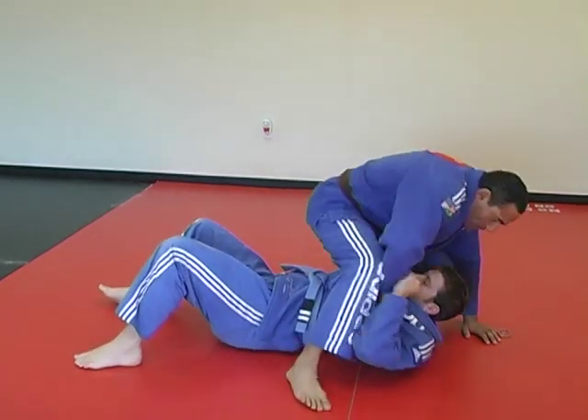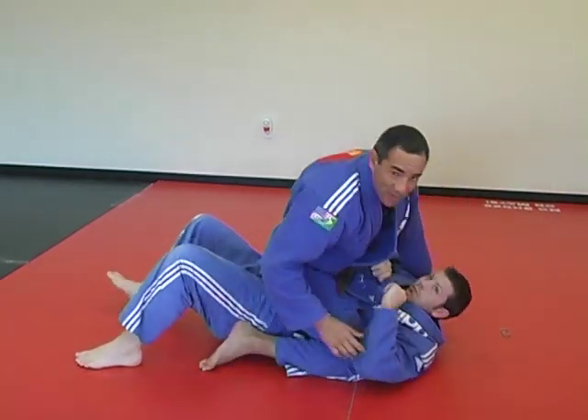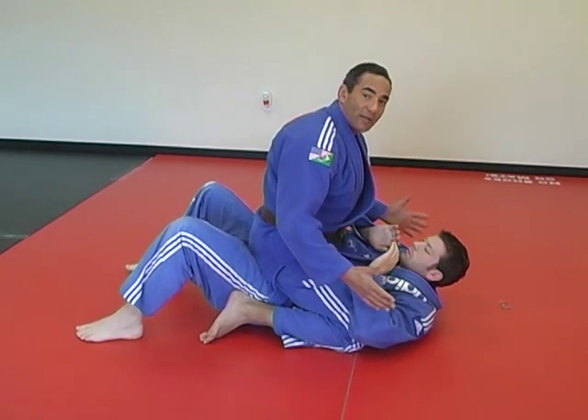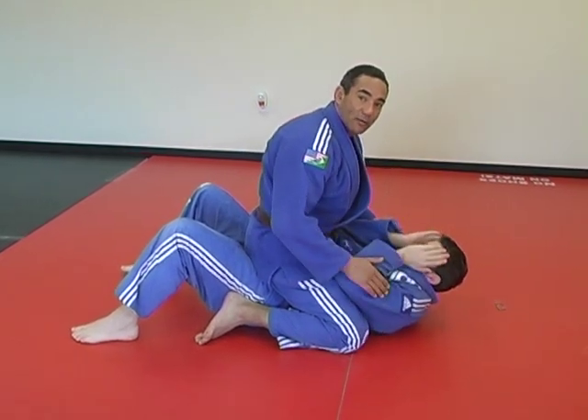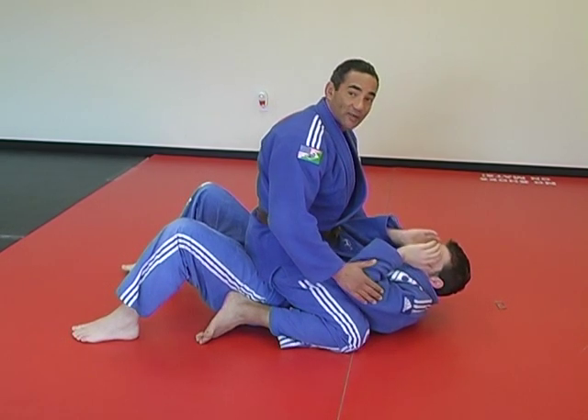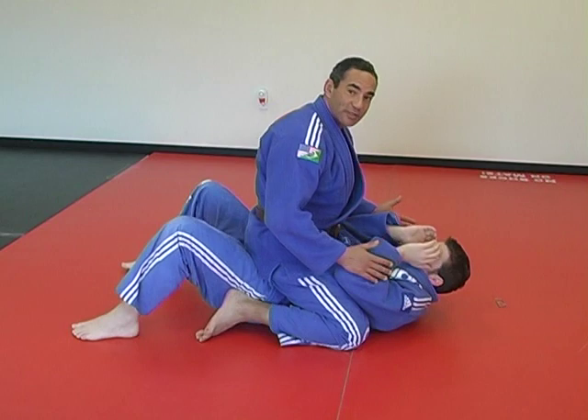So we are mounting here, and sometimes you are struggling. The guy can defend pretty well from the back, from the bottom, trying to escape. One thing you can take advantage of whenever he's scrambling, trying to escape.